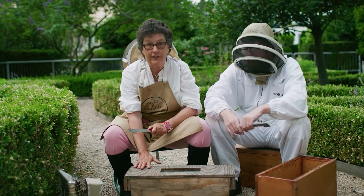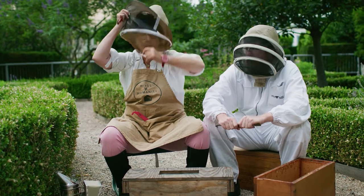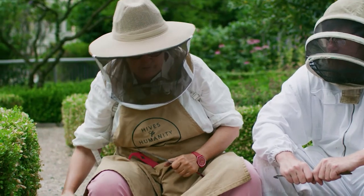Today we have got in front of us a nuc of bees — that's about 10,000 bees. It's a little mini colony, and we're going to talk about the importance of the queen.